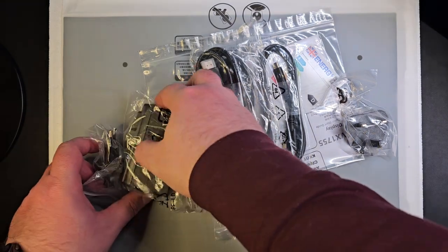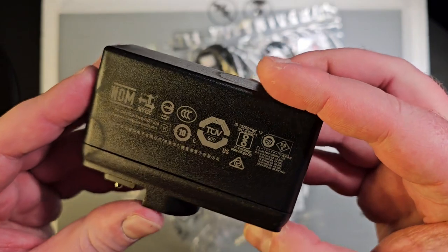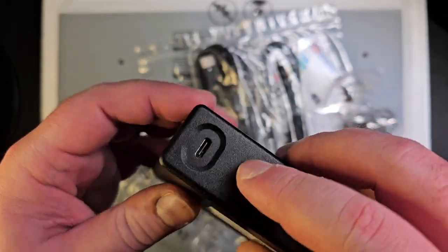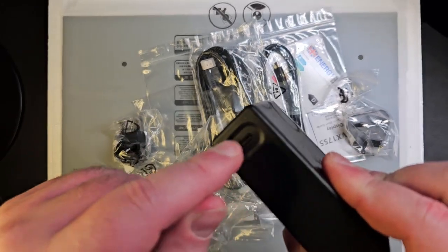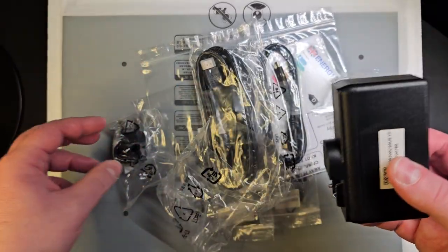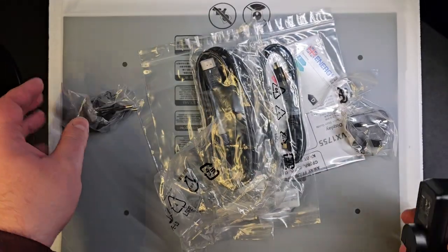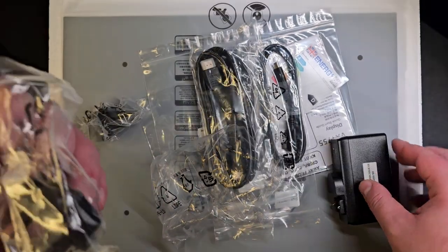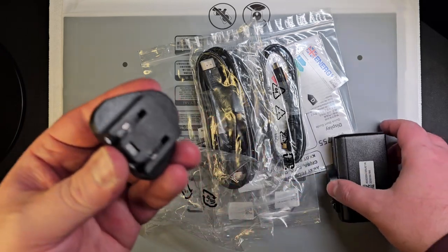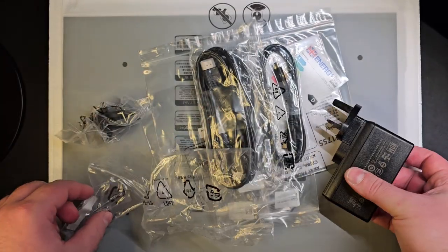So this is the charger. It comes with a 60-watt charger. I do like that you just put the cable in, which means that if the cable breaks you just replace it with another one. You have a European adapter and a UK adapter, so I will use this one, but it's nice that you have the option in case you want to use it in a different country.